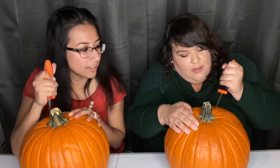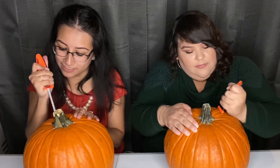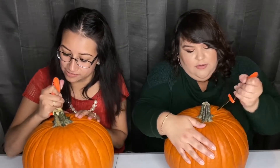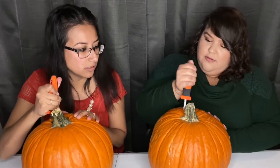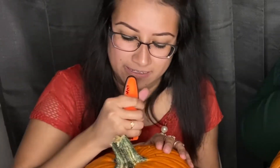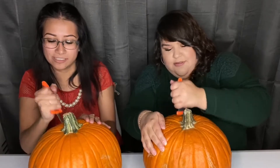At this rate I'm never gonna finish. Are you stronger than me? No, this is soft. Mine is not. I hope my hole is big enough for my hand to fit in there. Because how are we gonna scrape the thing? Then you just dig some more. I'm tired. How are you almost beating me? Because I'm strong.